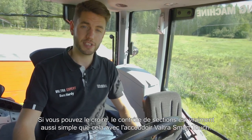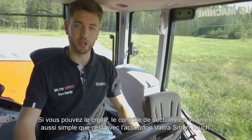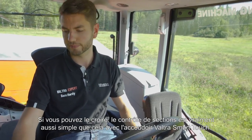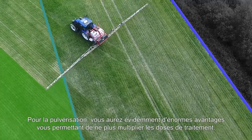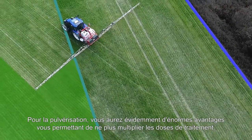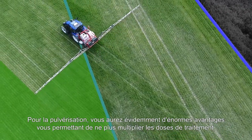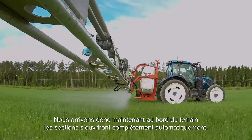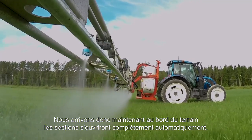Section Control is really that simple with the Valtra Smart Touch Armrest. For spraying, you'll obviously have huge benefits and not double dosing. Here we are coming up to the edge of the field now, and the sections will open up fully automatically.